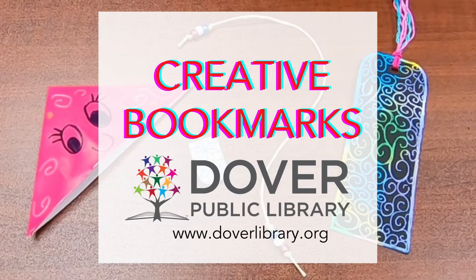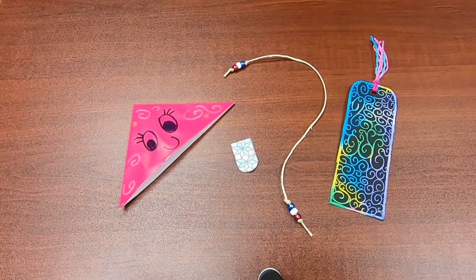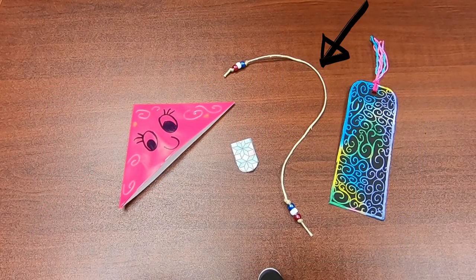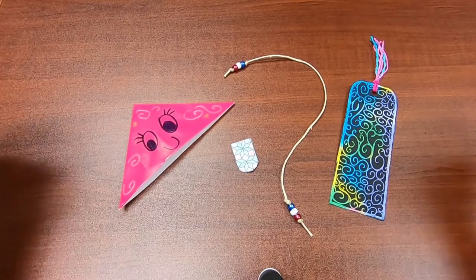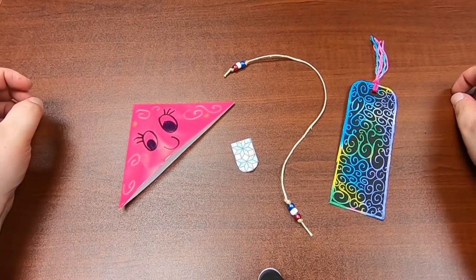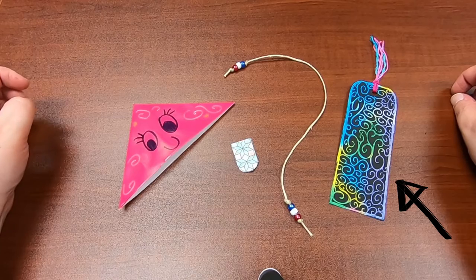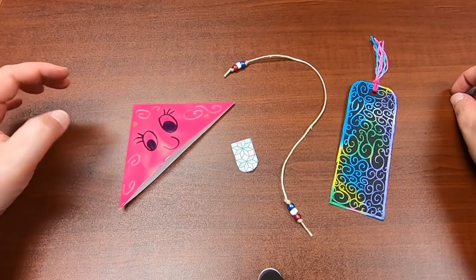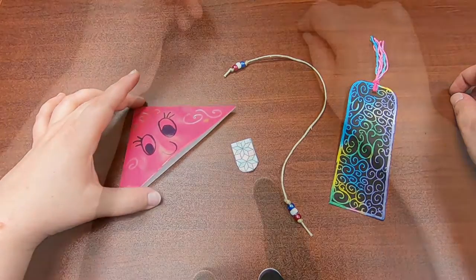Hi everyone! Welcome back to our final Teen Tuesday video of the summer. Today we are going to be making four different bookmarks: a corner bookmark, a magnetic bookmark, a book thong, and a scratch art bookmark. The directions for all four of these will be available in a kit at the Dover Public Library.